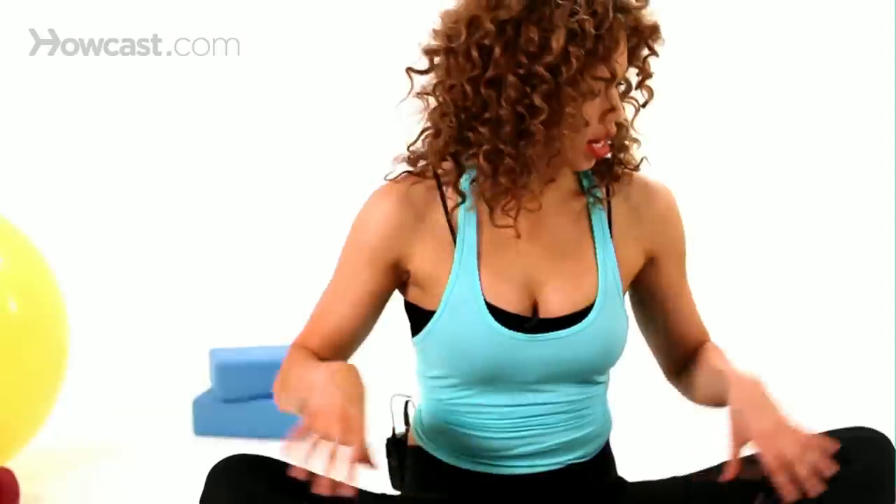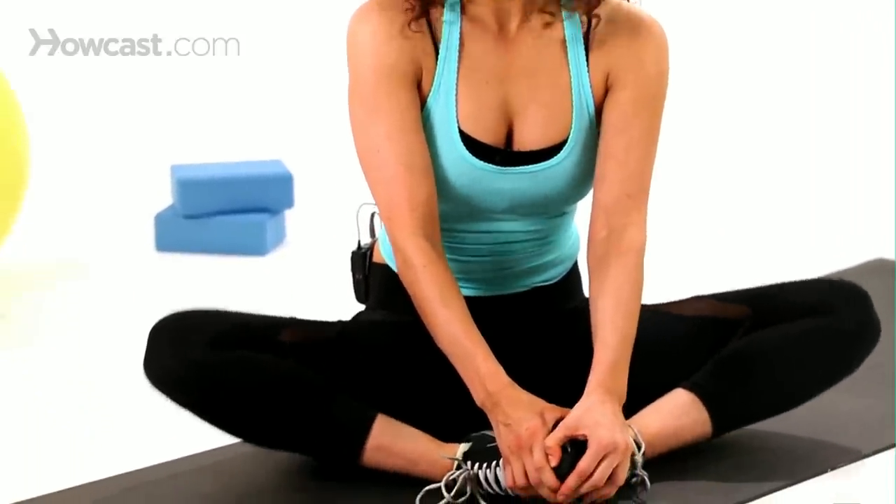So just sitting up tall here, holding onto those toes, and fluttering those legs like a butterfly, up and down just like that, to really loosen up that inner thigh area. And that's how you do the Seated Butterfly Stretch.